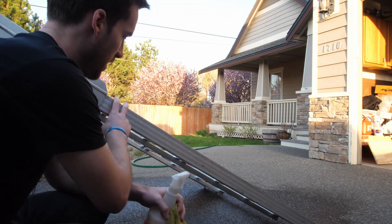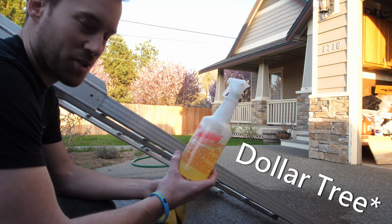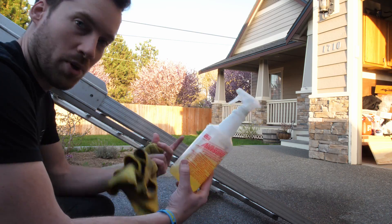For cleaning these surfaces I typically use this cleaner called Totally Awesome — you can get it at pretty much any dollar store. I'll typically get one of these and then probably five or six of the refill bottles. It works pretty well; it's a degreaser, so it's going to work great for this.